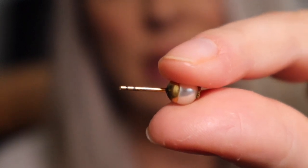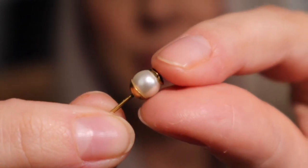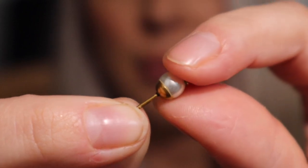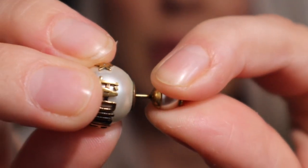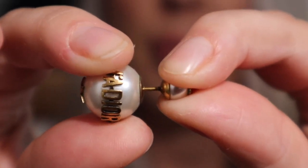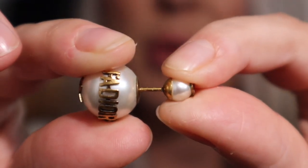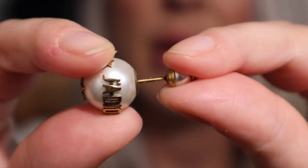They are not real gold either. It has a couple of indents and you can see that antique gold finish. As you can see it is a pretty hard pull-off so it's really super secure — they don't ever feel like they're going to fall off.